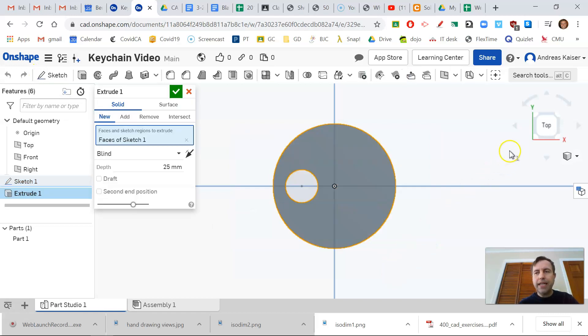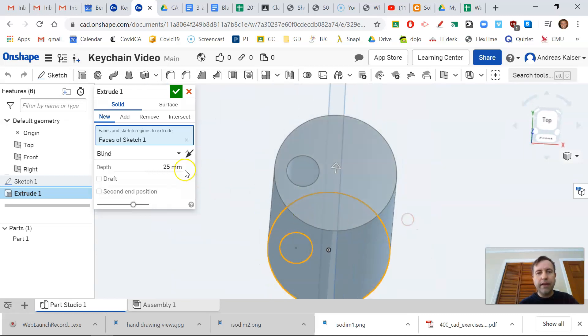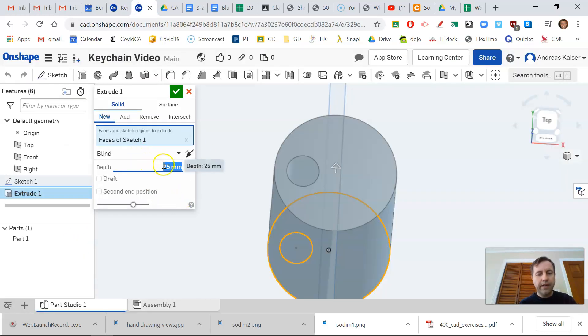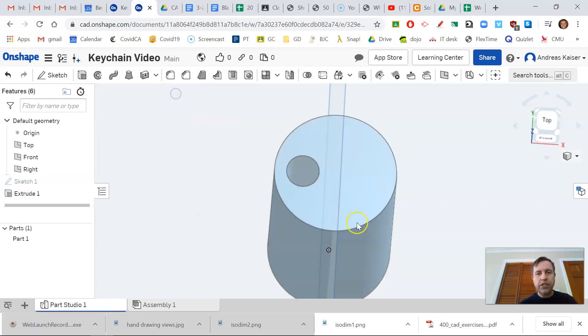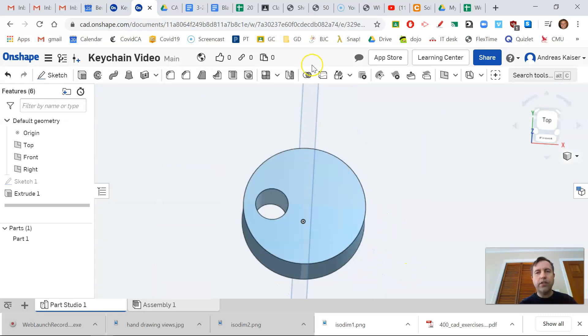I'll click the extrude button and look at it in 3D by right-clicking with the middle mouse button. Going back to the drawing, the thickness of this circular extrusion as seen from the front view is 5 millimeters. I'll set the depth to 5 millimeters, hit select, and now I have my first part of the keychain.